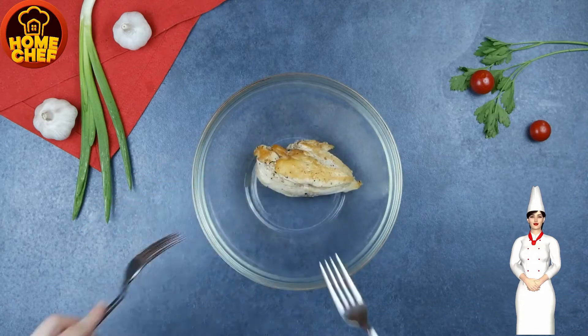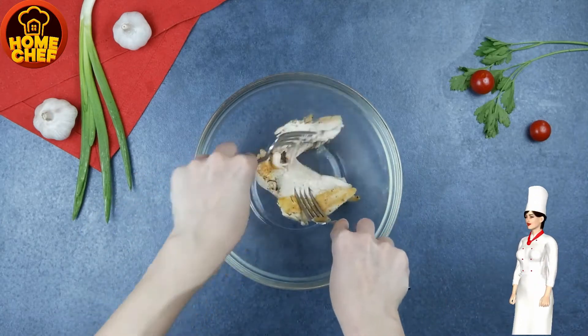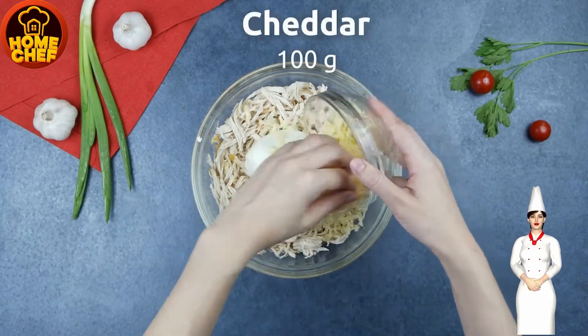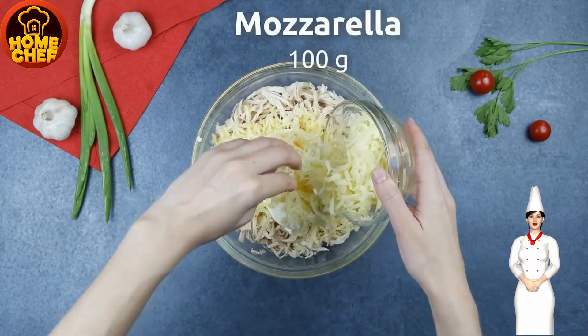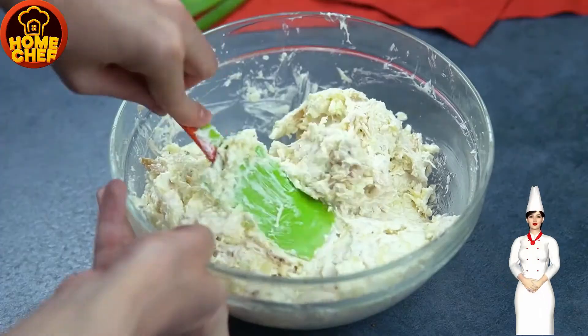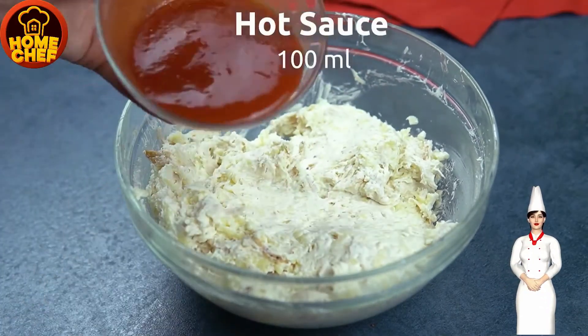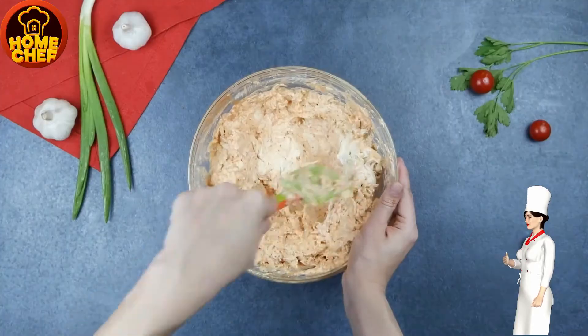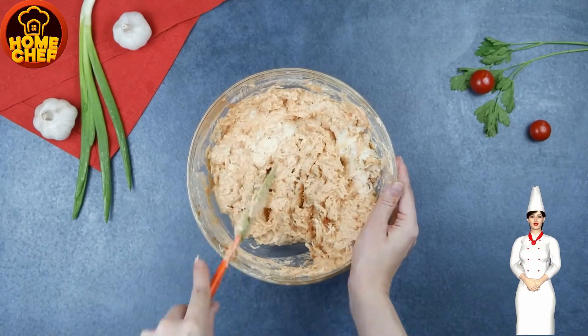Put the chicken in a bowl and shred the chicken breast pieces with the help of a fork. Add 400 grams of cream cheese, cheddar, and mozzarella. Add hot sauce, salt, cayenne, garlic powder, and pepper, then mix all the ingredients well.